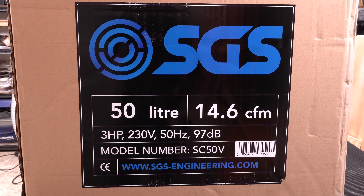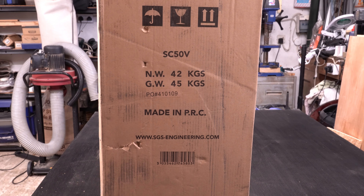Just a quick look at the information on the box. You need to be aware that it weighs 45 kilograms when it's packaged — its net weight is 42 kilograms — so just be aware that it's fairly heavy.